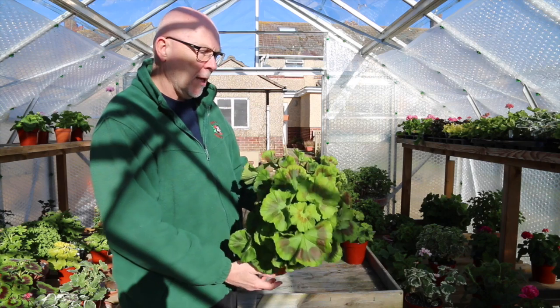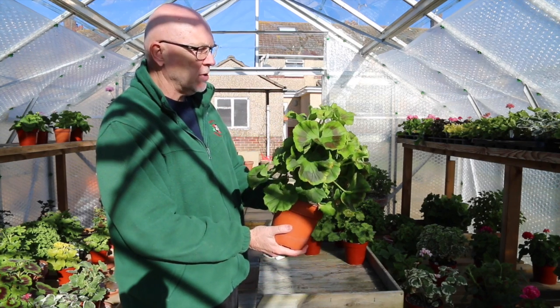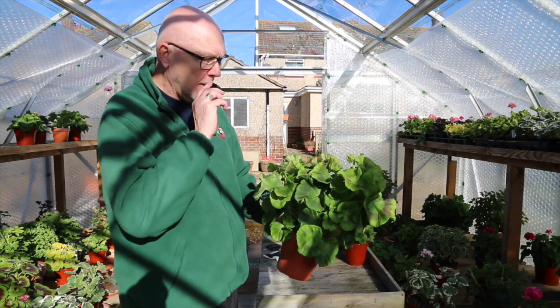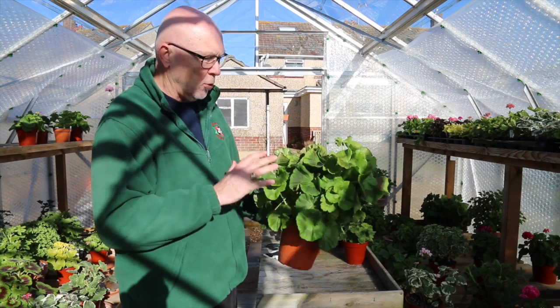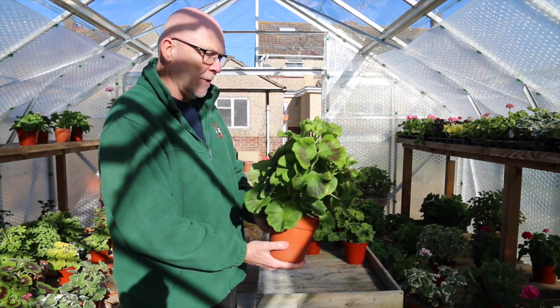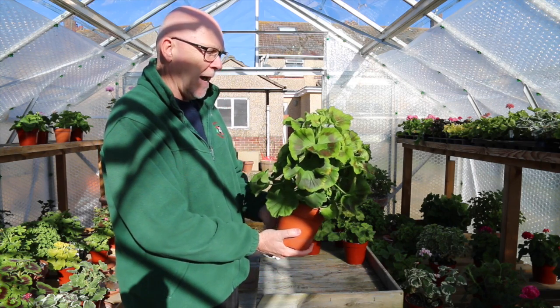It's a little bit oblong, so I'm going to have to really do some work on this one to get it into a nice rounded shape and a nice stop shape to enable a nice balanced growth around it. So I'm going to make a start on that.